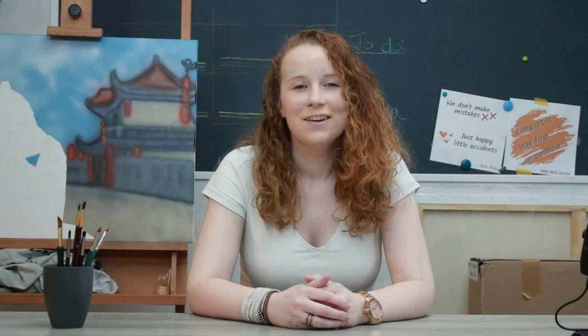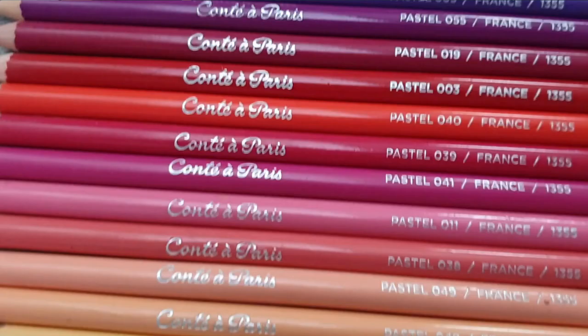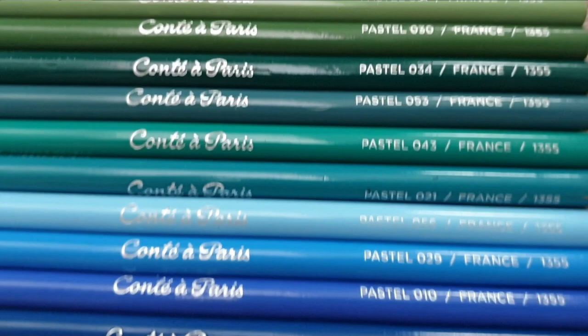First up is their packaging and presentation. In total there are 48 colors available for purchase, and it's possible to buy these open stock — having that option is wonderful as some colors will wear down much faster than others. They also have sets available in 12, 24, and 48. When it comes to the casing of these pencils, I must have found it too flimsy and just put it in the waste. Let me flip up a picture of what it should look like.